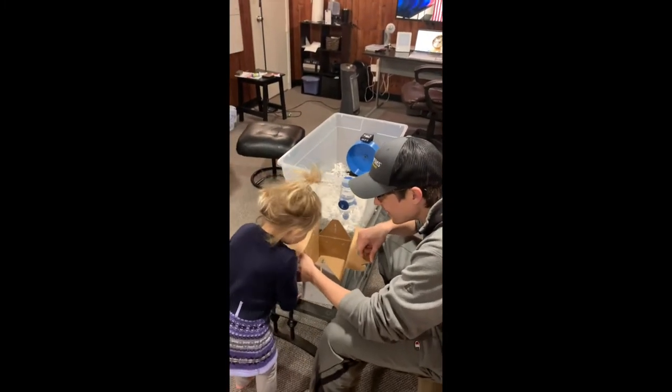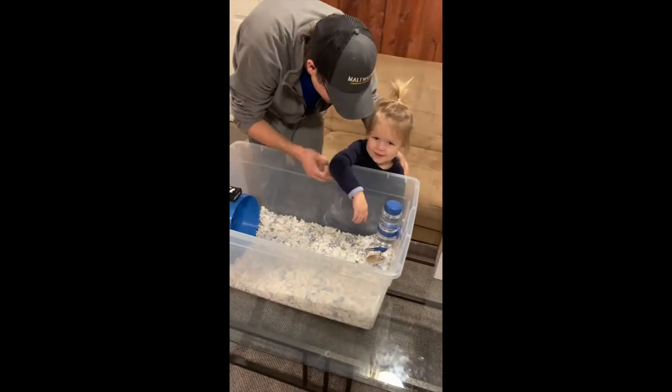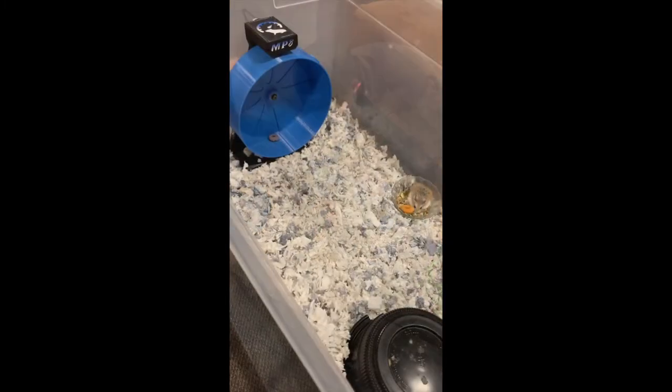Hi Kipper! Do you want to touch her? Yes! Our hamster is a Roborovski and Aurora, who's two, gets to learn about chores and taking care of a pet.